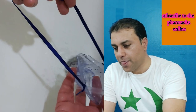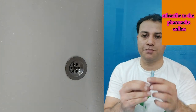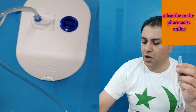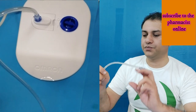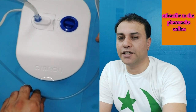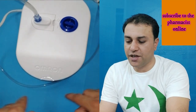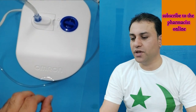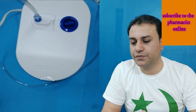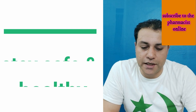Make all washed parts dry on a clean surface. Now for the tube — you may see droplets inside the tube. To clean it, connect the tube to the compressor without the medication container and turn on the device. Any droplets inside will be pushed out and the tube will be clean. Run it for 30 seconds to 1 minute.